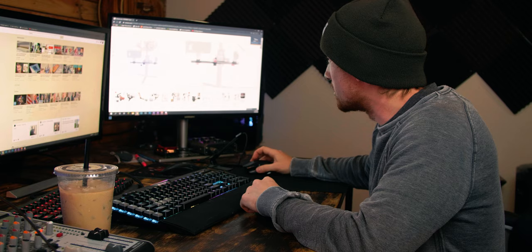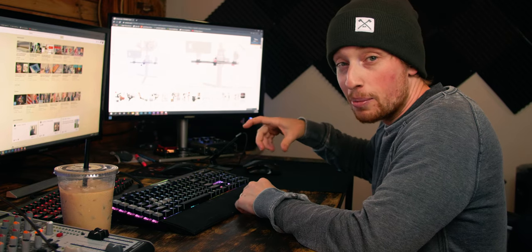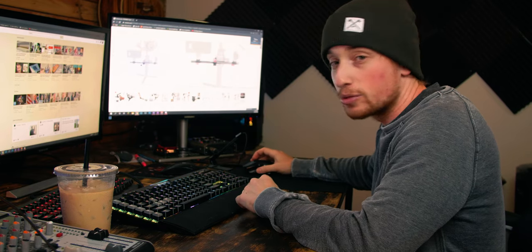Recently I've been checking out these attachments for the Ronin-S to put my mic or a monitor on, just to take some load off the gimbal.